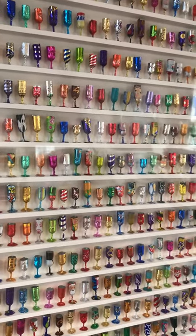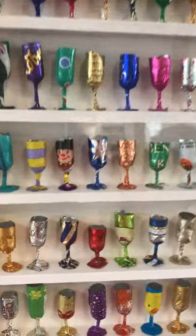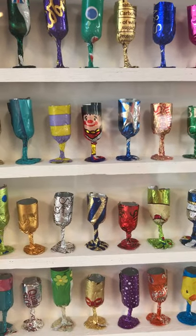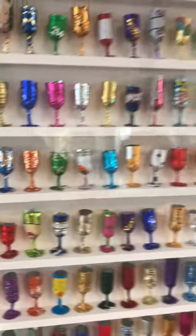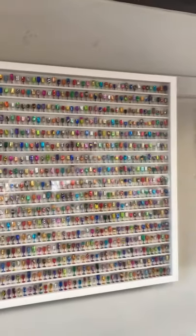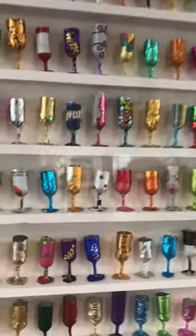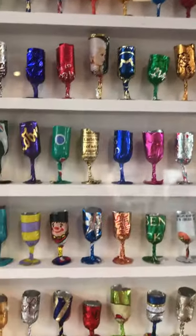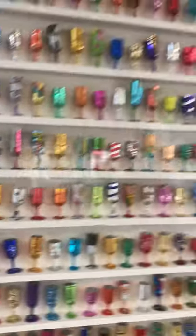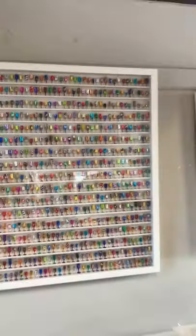She then twists the lower area and creates a flat base, and glues each one onto little platforms. You can see rows and rows of goblets, and when you're close up it's really interesting — you can see some really old, different tin foil sweets that she's been collecting for over 30 years.